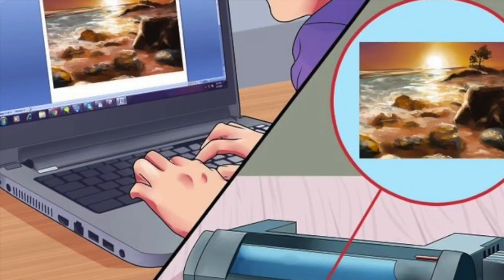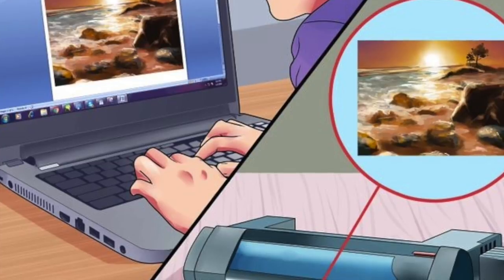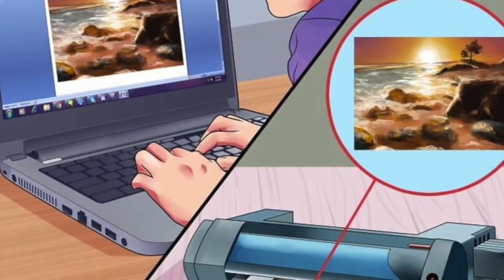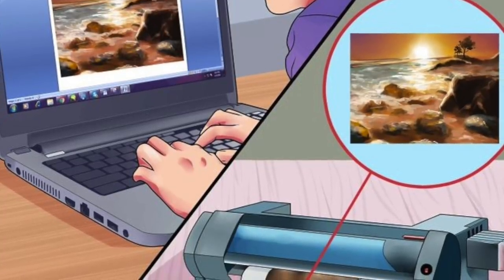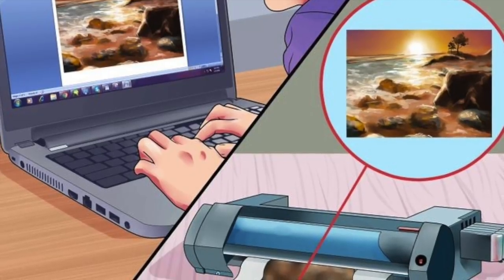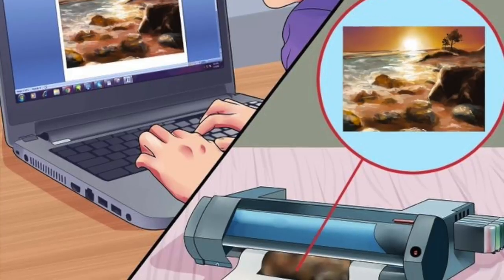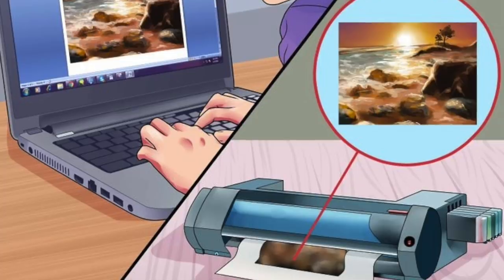Print your design onto the paper. Before printing, check the preview to confirm that the image fits onto your paper. If it's too large, select Fit to Scale in the print options, or scale it down in an image editing program. When printing with your transfer paper, you need the right kind of printer, like an inkjet printer. If the two sides of your transfer paper look different, print onto the blank side.